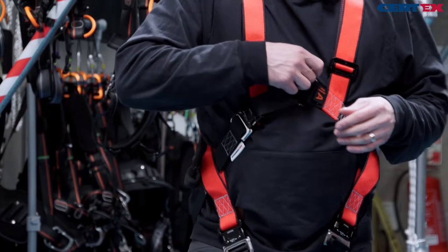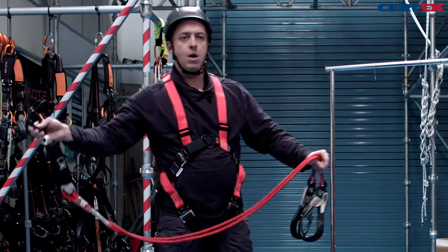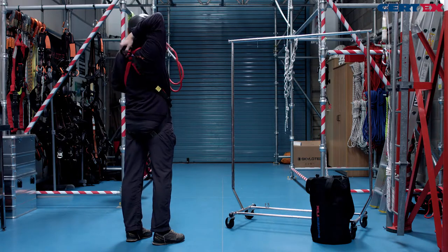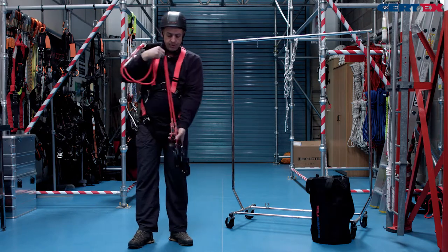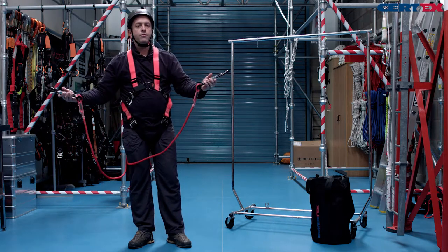On the harness we have a front and rear attachment point, and we have a choice of where we can wear our fall arrest lanyards. We can take our triple action aluminium twist lock carabiner into the rear, or we can wear it on the front — it's a personal choice — and we now have lanyards ready for use.